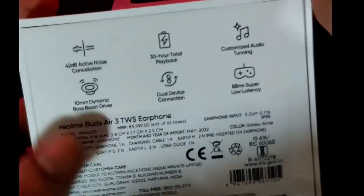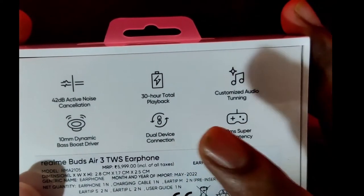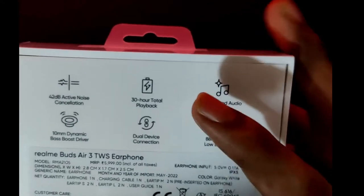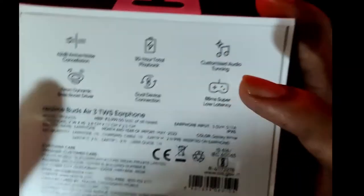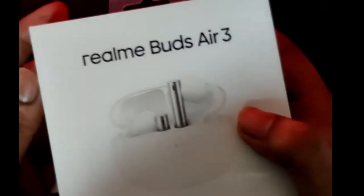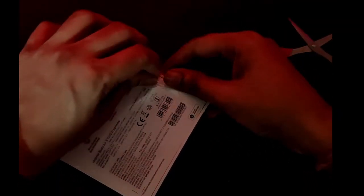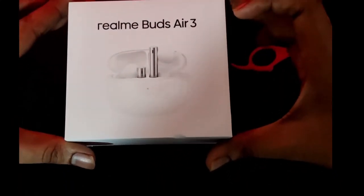You get customized audio tuning where you can tune the sound profile as per your ears — a very good feature. There are 10mm dynamic bass boost drivers giving a lot of bass. You also get dual connection, which is multipoint Bluetooth allowing connection to two devices simultaneously. If you play from one device it pauses the other, and vice versa. And ultra-low latency at 88ms gaming mode is included as well.